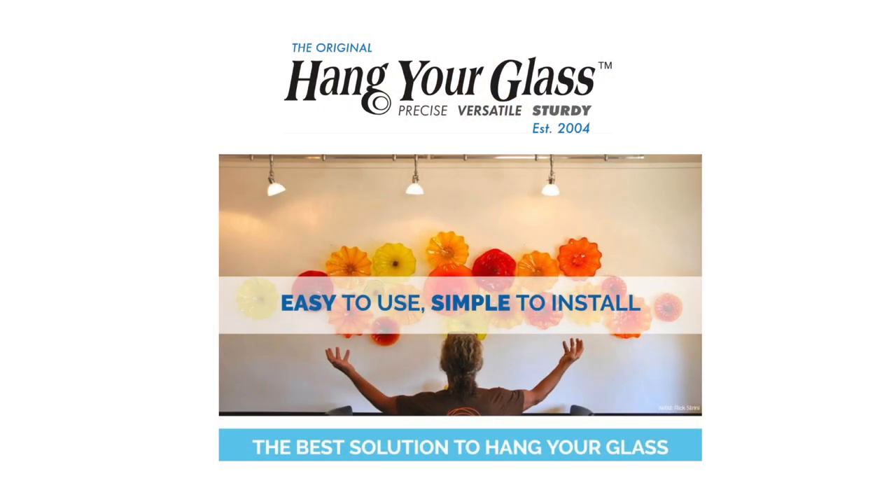A lot of the artists we work with, the glassblowers, there's a system we designed for them that we also use with fused glass work. Literally you can hang this installation in less than half an hour. It's super easy.